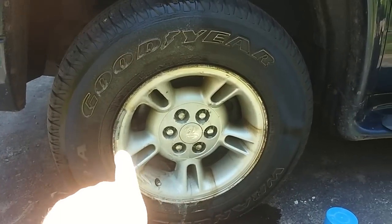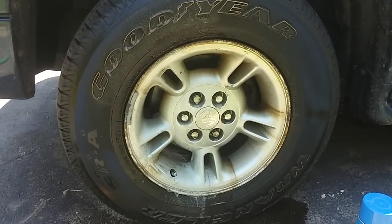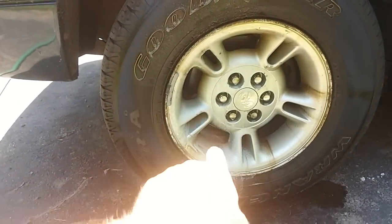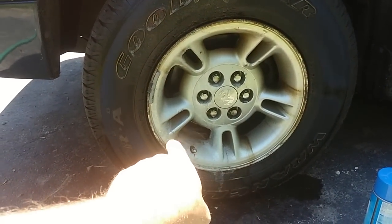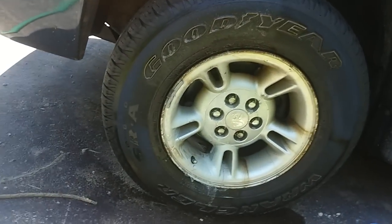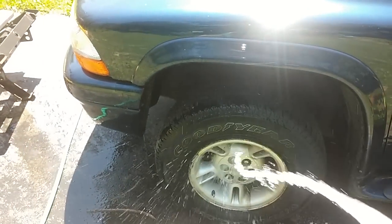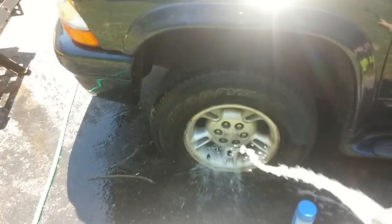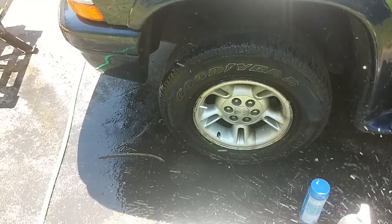I've taken a little scrub brush — just a little industrial toothbrush I call them — and I've given it a little scrub in a couple of difficult areas. I did that on both sides: the industrial ZEP cleaner side and the oven cleaner side. Let's go ahead and give it a rinse off and see which one did the better job.